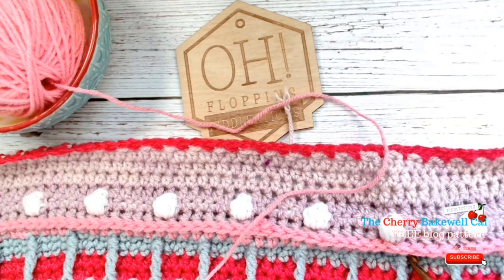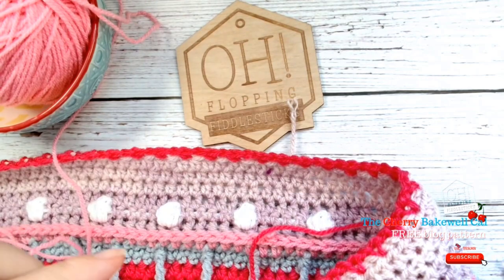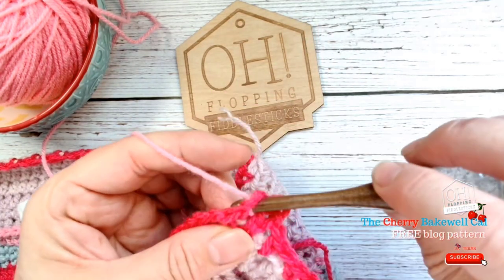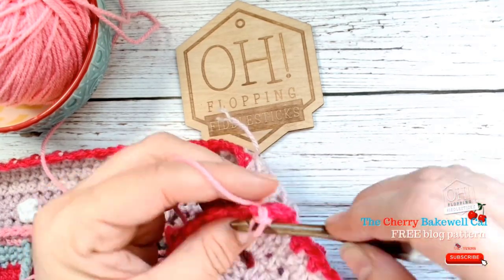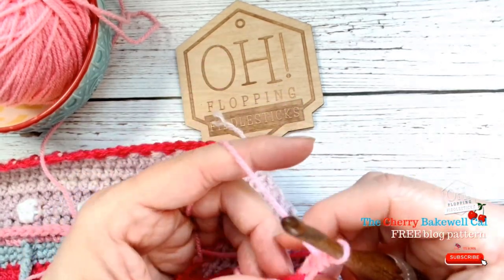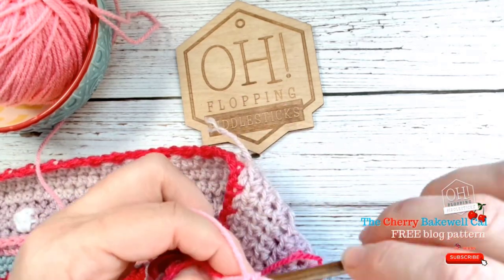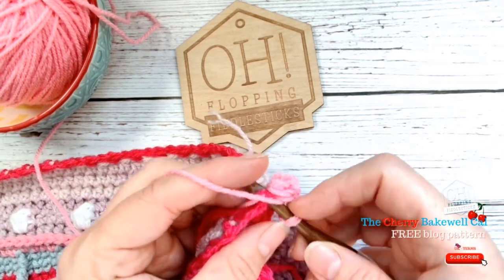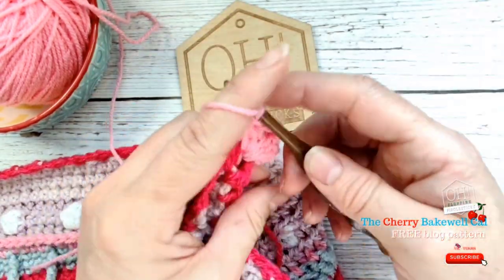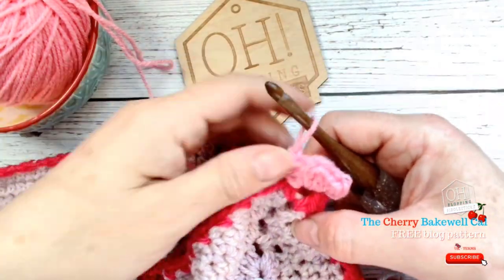I've got my wool ready to go. Let me make sure I'm anchoring properly, just pull through, and I'm going to do a standing stitch to start. I only need to do two chains on this one — just the height of a half treble. Make sure it's all neatly tucked in. Then our three half trebles, chain two, three more half trebles — and that's our corner cluster.